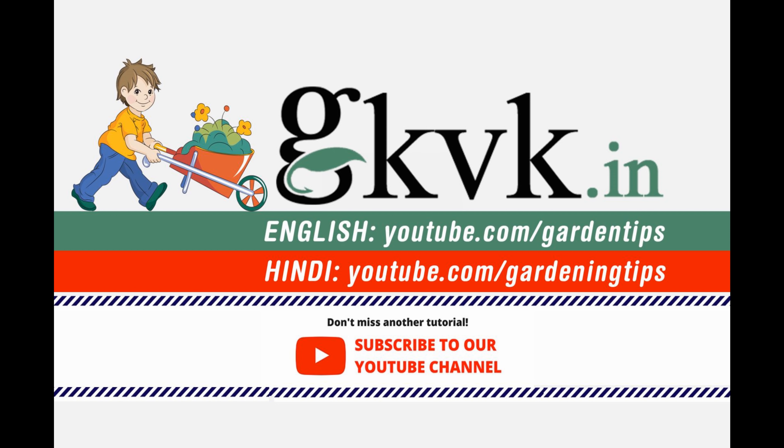So there we have it folks, that was about neem tree growing in your terrace garden. If you liked the video, please give it a thumbs up, like, share and comment below. Also consider subscribing to the channel with the notification bell turned on. Happy Gardening!